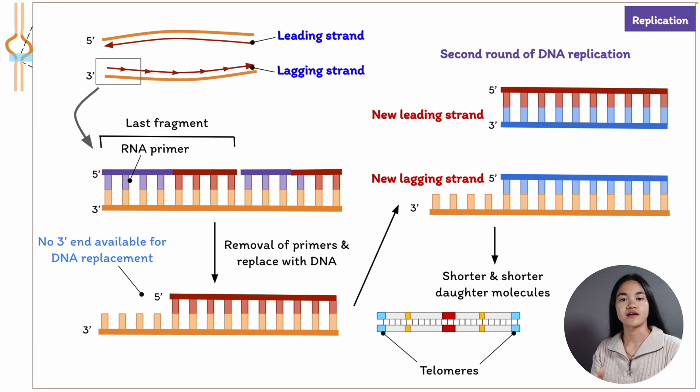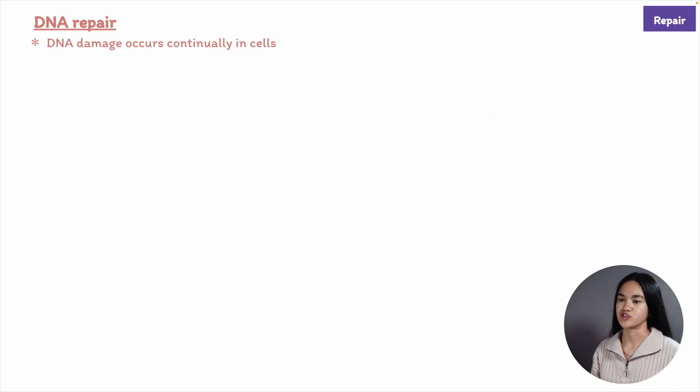Let's now subtract complexity and go through the mechanisms cells use to repair DNA damage. There are many chemical reactions that can occur in our DNA that cause DNA damage in cells, such as thermal collisions with other molecules, exposure to reactive metabolic byproducts, chemicals, or radiation. Let's go through a few changes that can happen.